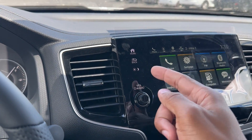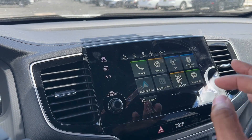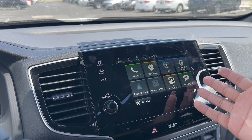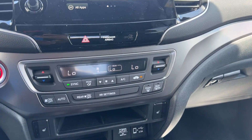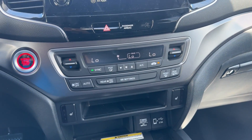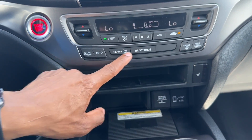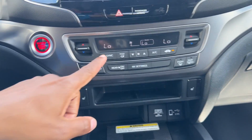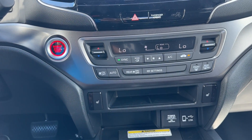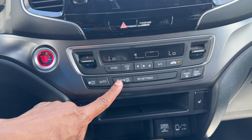You have home, back, and brightness controls, plus three configurable shortcuts at the top and a source/time display in the middle. Coming down, you do have tri-zone climate control — this is what I love about the Passport. Even though you don't have a third row, the driver, passenger, and rear passengers can have three different temperatures. Or you can use sync to control all of them at once. You have modes, fan speed, AC, auto climate control, and the ability to turn the rear zone on and off.